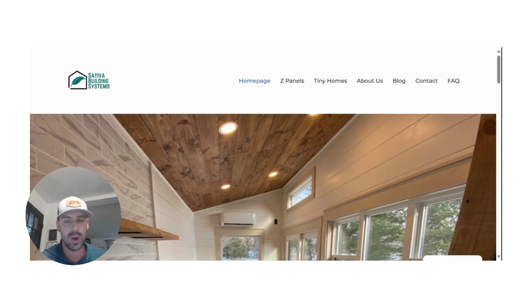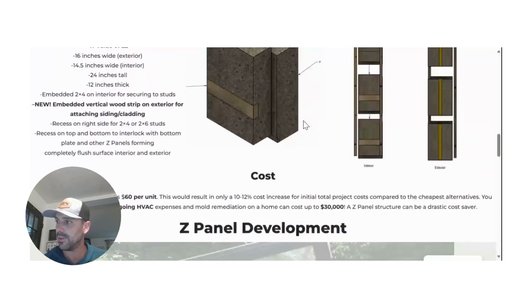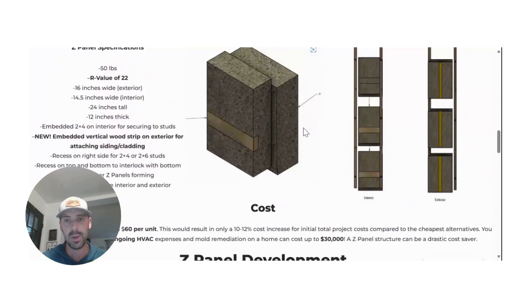It relates to one of the more common questions that I get about hempcrete and Z-panels specifically, and that is: what do they cost? I've been saying for quite some time that our targeted entry price for the Z-panels is $60 per panel. That often doesn't tell the whole story because people don't know how much wall space that covers or what the dimensions of the Z-panel are. The good news is I now have those stats on the website — you can go to the Z-panel section, scroll down, and it talks about all the dimensions and specifications.